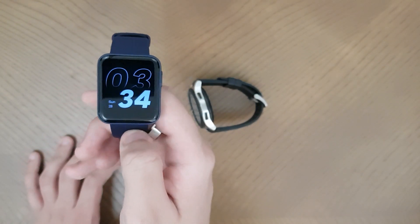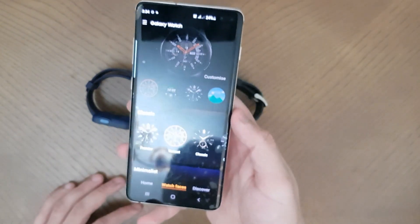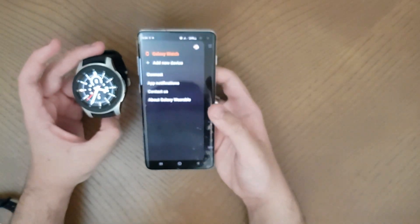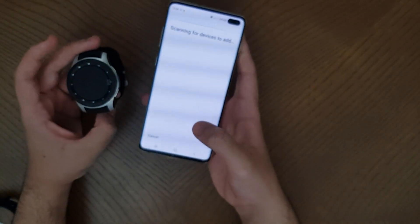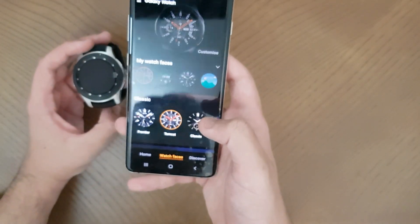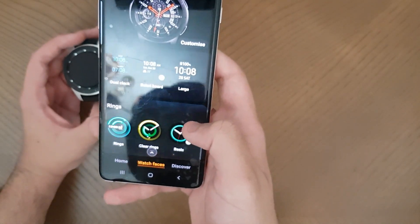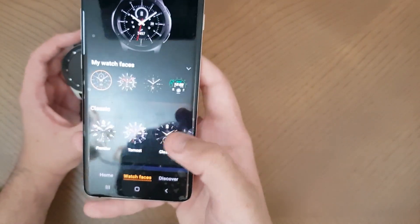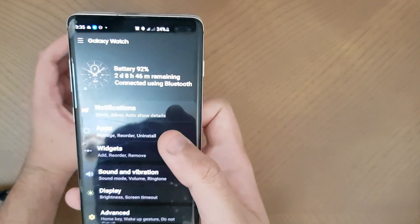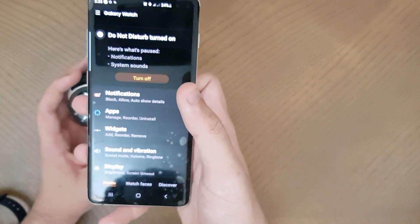Both watches are really easy to pair. For the Samsung Galaxy Watch, you open the Galaxy Wearable app, go to add a new device, and it searches for devices - you just need Bluetooth on. In the app you've got a watch face gallery where you can download lots of faces and create custom ones with wallpapers. In the home section you can manage notifications for the watch and set the order of apps.